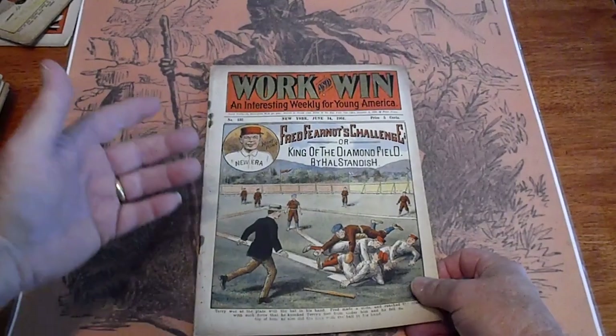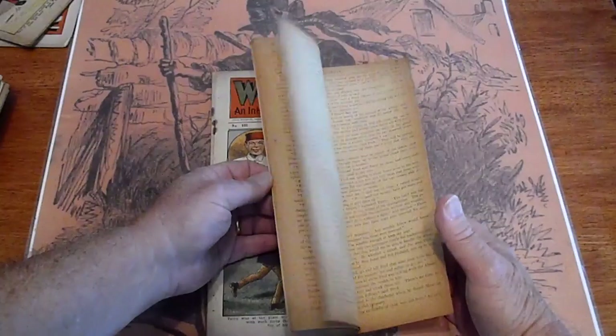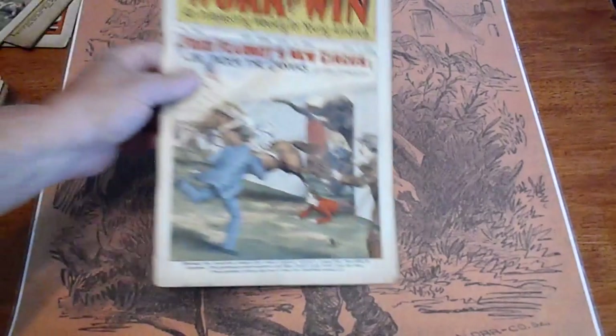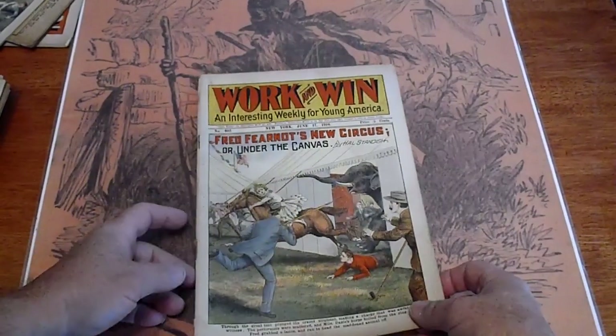Pile up at second base. Discoloration on those staples as well. Number 602, 1910. Circus cover.